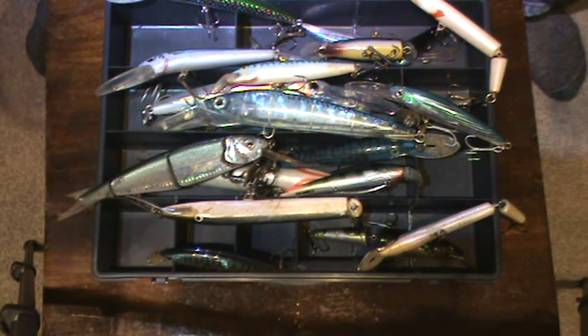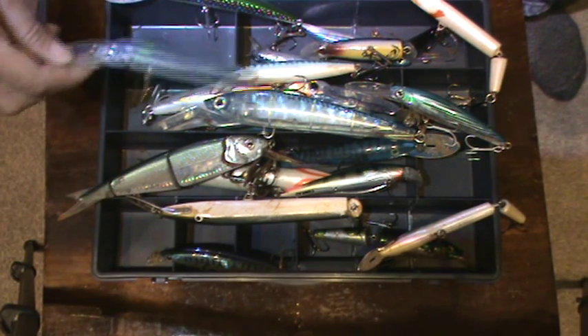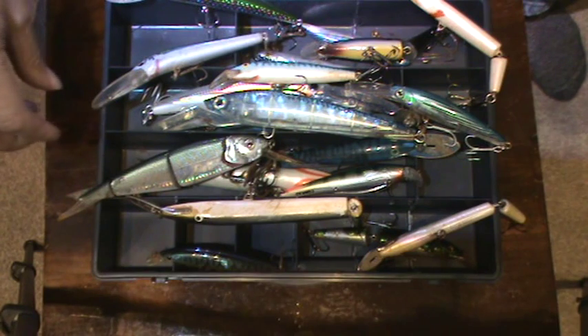So you want to go out and catch sea bass and you're not sure what lure to use. As a rule I tend to go with either blue, green, white or like an oily color.